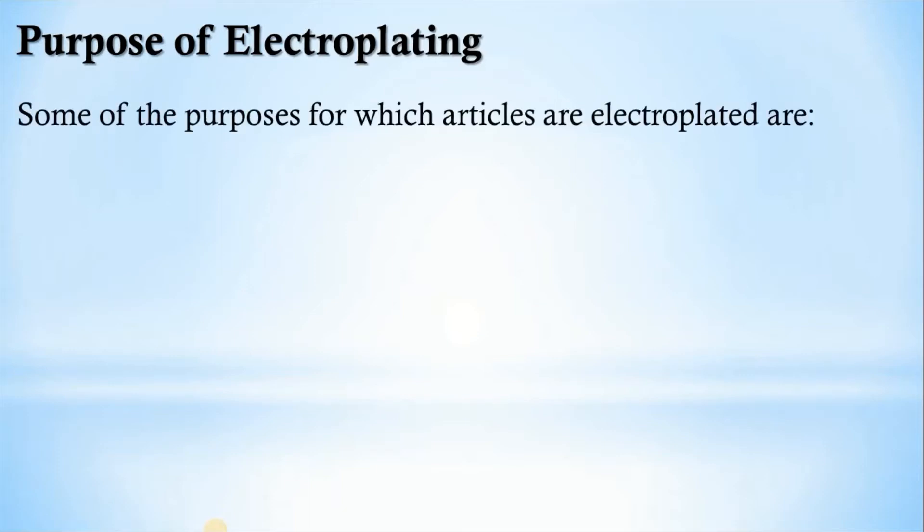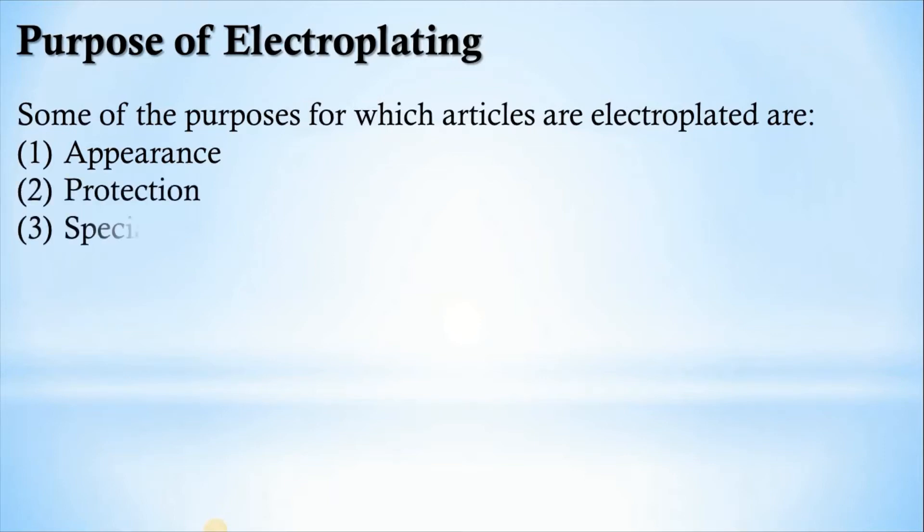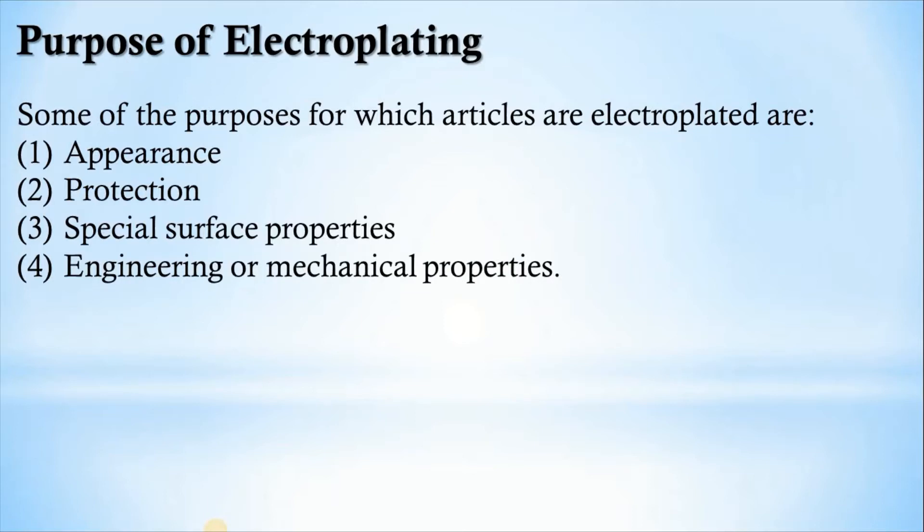Why do we do electroplating? Some purposes include: appearance — to get a good appearance on the product; protection — either corrosion resistance or wear resistance; to get special surface properties and improve them; and to enhance engineering or mechanical properties. Most metals require an exterior finish to improve the look of the material and protect it from the environment. Surface finishes can be applied by numerous methods like brushing, spraying, or dipping to enhance hardness, durability, and rebuild surface. Electroplating is one such process.